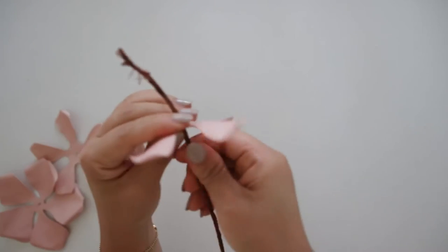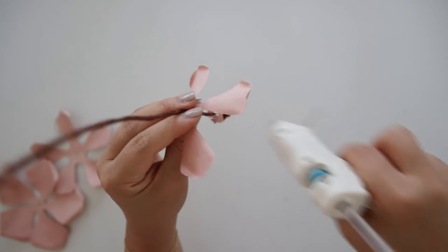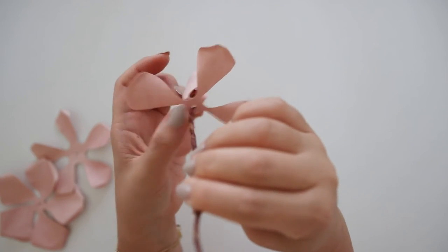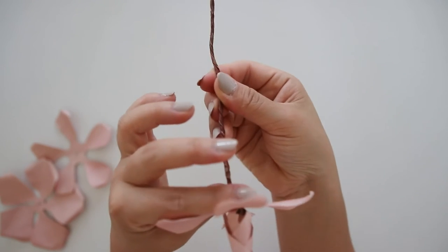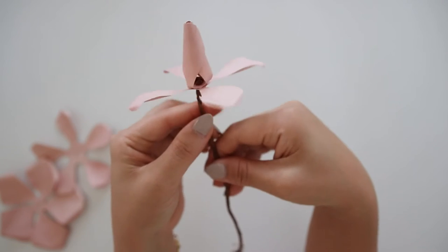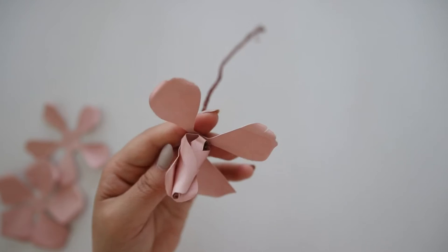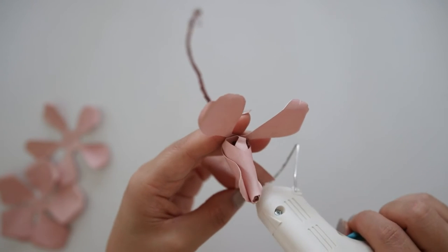Then take the second piece and crisscross it to the first layer and glue each petal in the middle of the petal. This piece has the petals slightly curled out on the tips so it should gradually look like the petals are blooming out. I'm also just going around in a circle starting at any petal.